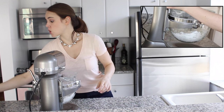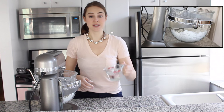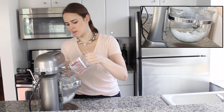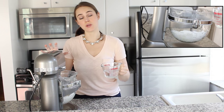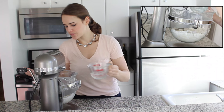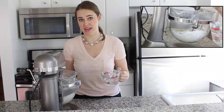I turn it down to the lowest speed and start adding my ice water. I want it icy cold to keep that gluten from forming. I pour it in about a tablespoon at a time in a slow stream. I find when doing it with a machine it's easier to overwork it and easier to add too much water. So whenever I do it with a stand mixer, I always finish by hand.